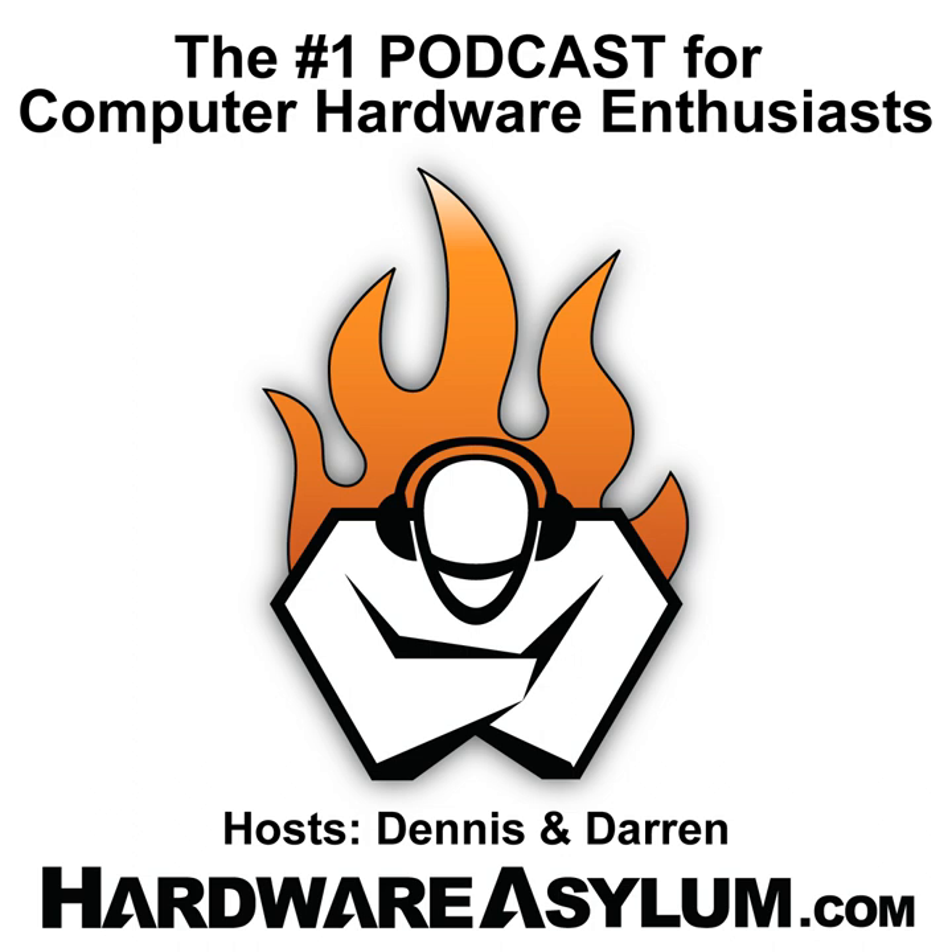Welcome to the Hardware Asylum Podcast Extras. This episode is about radiator envy, and does size matter? I'm your host Dennis Garcia. With me today I have Darren McKinnon.